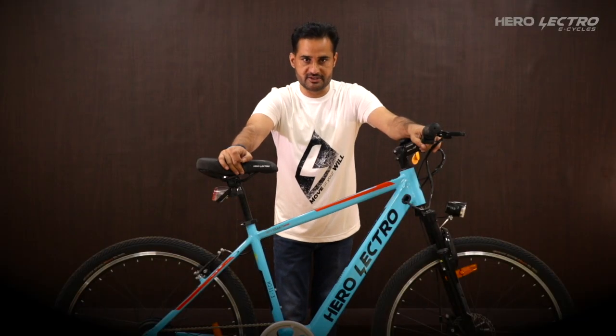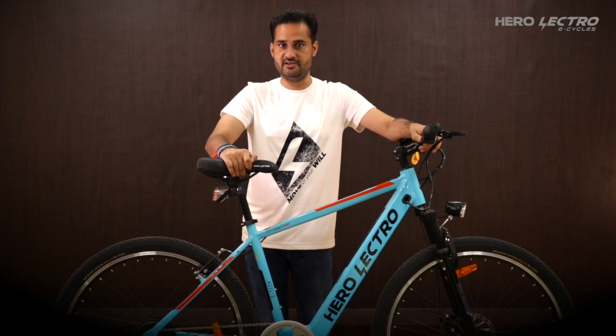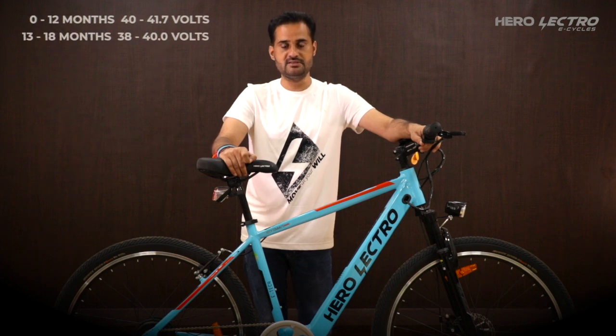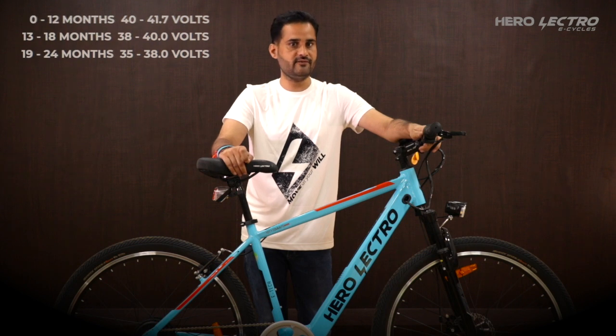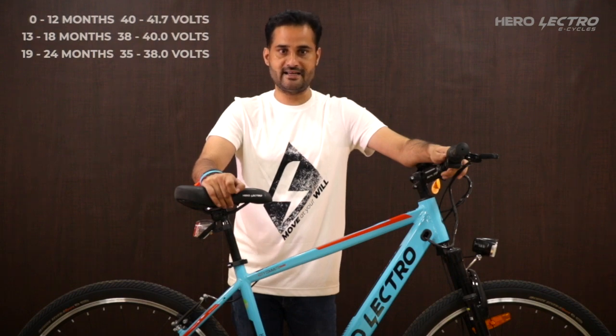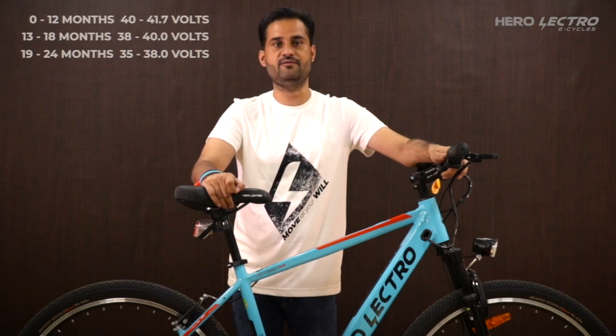Refer to the year of purchase and check the output range while the battery is fully charged. If the battery values are not as per the shown table, please connect with the Herolectro vCare team for further assistance.